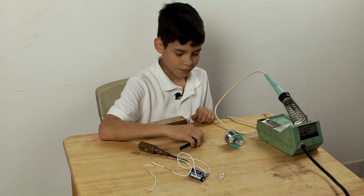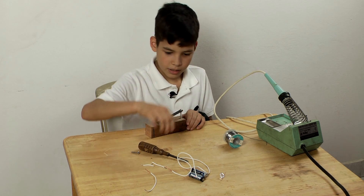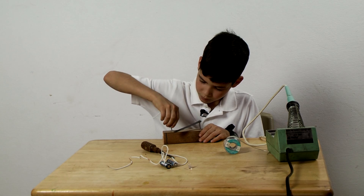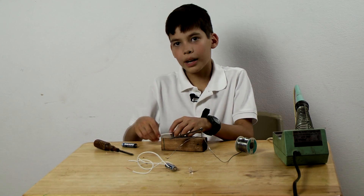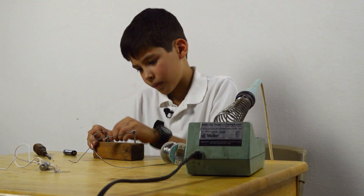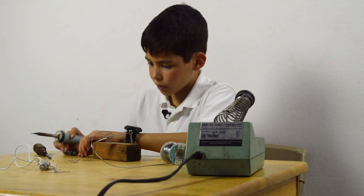Step one: get the long screw with nut and piece of metal and screw it into the board. Step two: get the small screw and screw it in. Step three: put the wire onto the short screw, then solder it onto the battery.